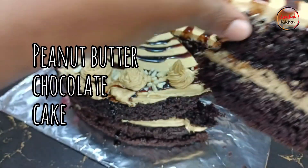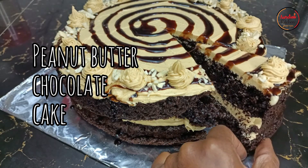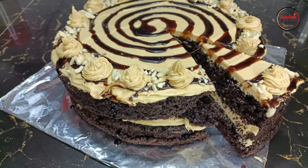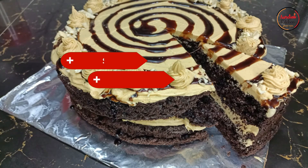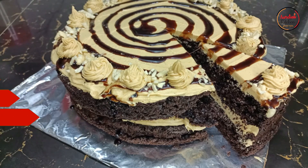This is our peanut butter and chocolate cake and we have the recipe for this. But before we get into that, please do not forget to subscribe to our channel if you haven't. Thank you for the subscribers that keep on coming back — we love you so much. Keep on coming for other recipes, share this recipe with your family and friends, like this video if you enjoyed it, and let's get right into it.